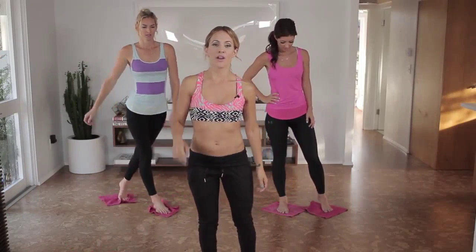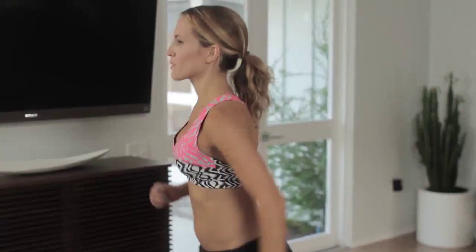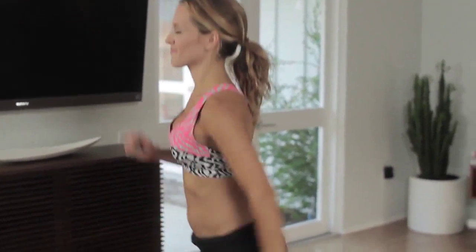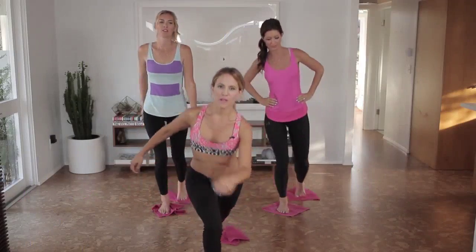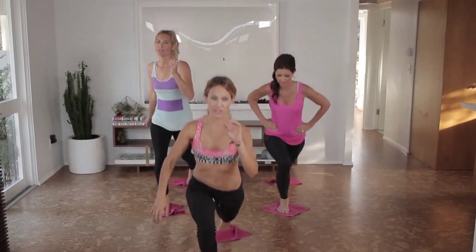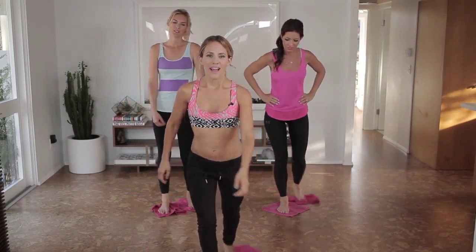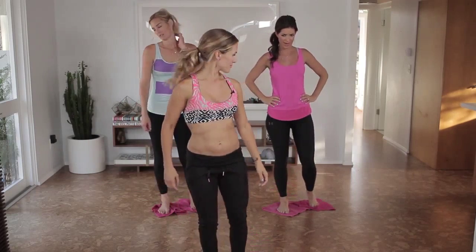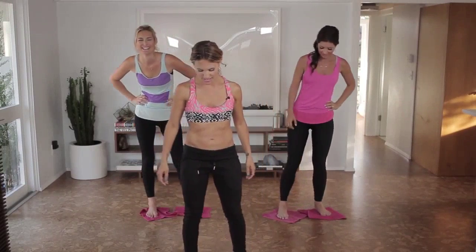Now we're going to bring it all together: go back, in, cross, together, back, in, and cross. Three more, two. Do what feels good in your body, and just really make sure that you're picking your knees. Last one. So slow down and don't try to catch up with me.